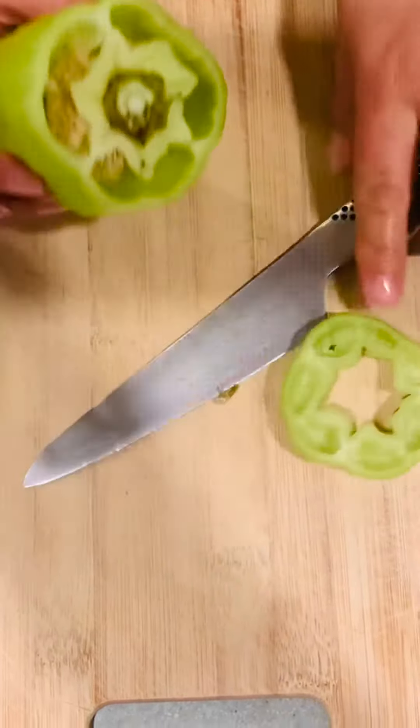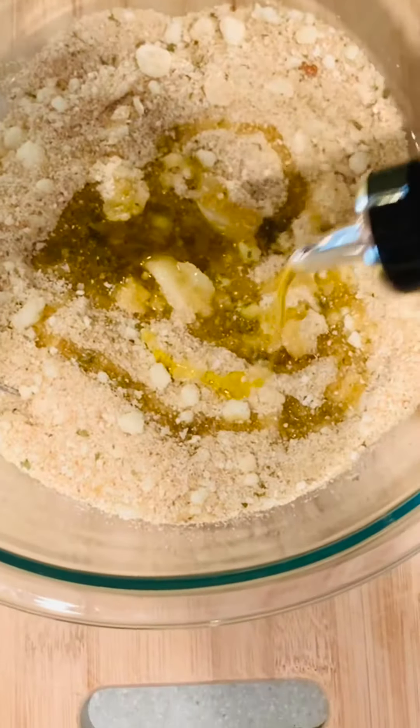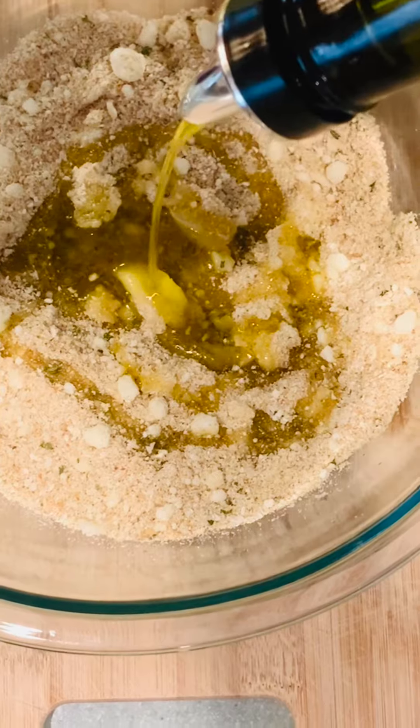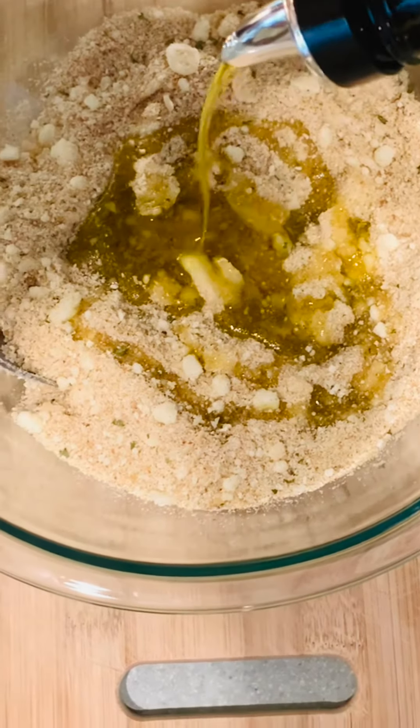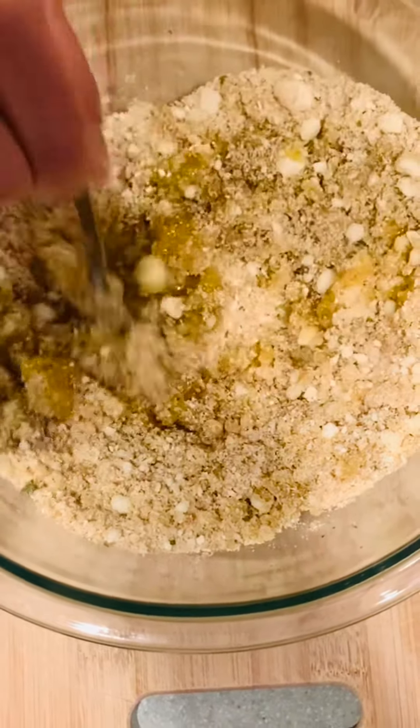Wash and remove seeds from peppers. Add 1/4 cup of extra virgin olive oil to the breadcrumb. Make sure to combine all the ingredients.